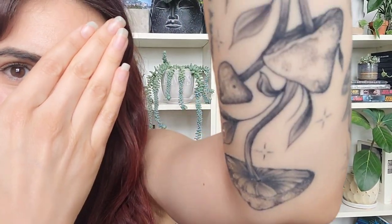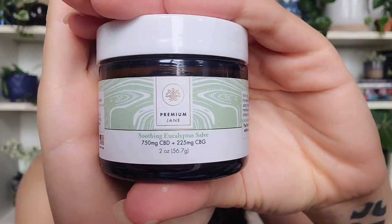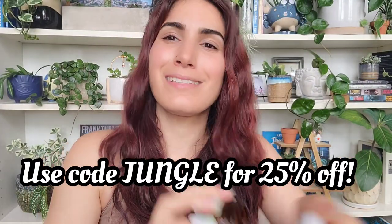He did such a good job on that — look at the texture. It's still a little peely and dry right now. I've been using this CBD salve from Premium Jane — I have a discount code if you haven't ordered from them before. I am obsessed with this company. This one is the soothing eucalyptus and I'm almost out of it. This has been a game changer. They have oils, edibles, and THC stuff as well, not just CBD. They're a US-based company and there's nothing in here that's bad — I use this as a regular moisturizer.